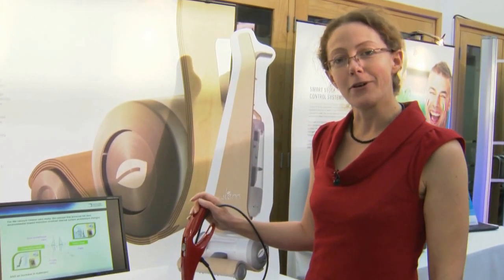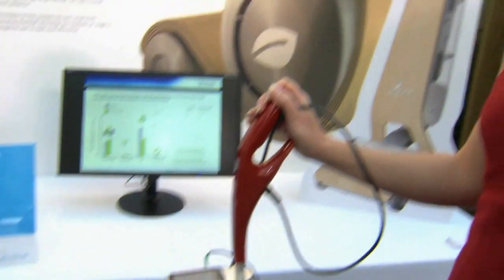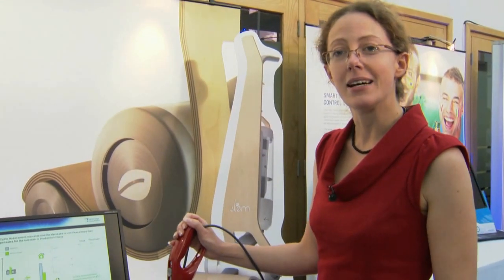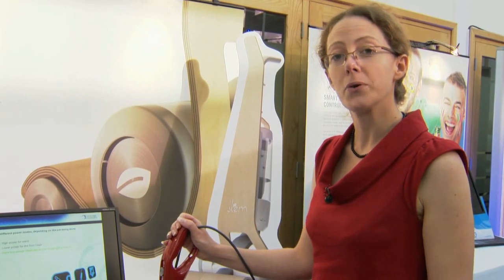This is an environmentally friendly vacuum cleaner. We've designed it to demonstrate our eCovation methodology, which is an innovation process in which we can design new environmentally friendly products or services.